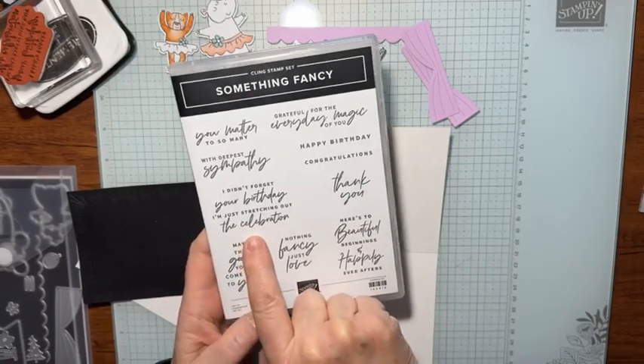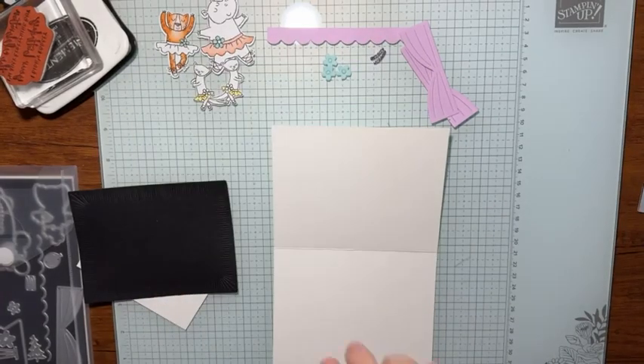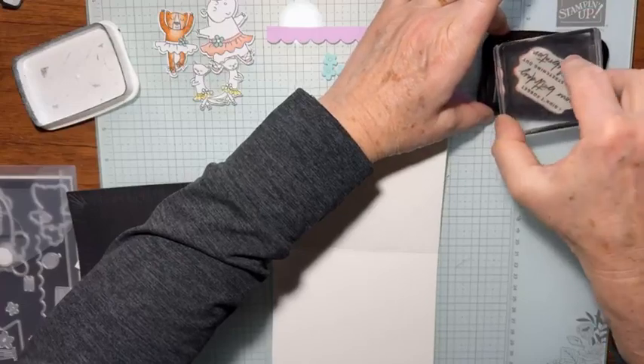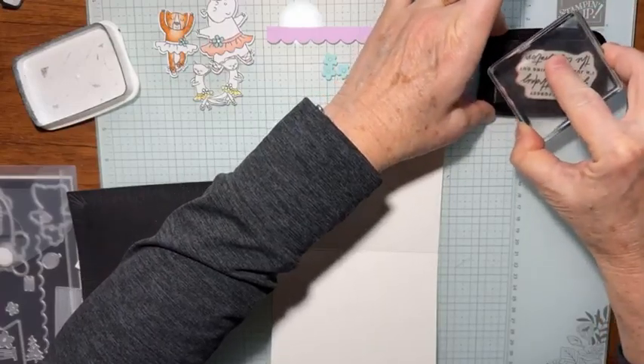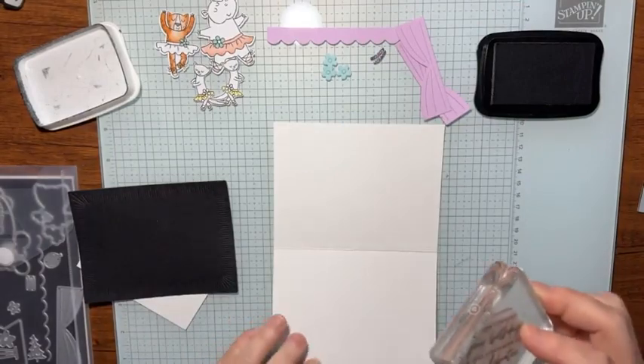I'm going to stamp this — 'I didn't forget your birthday, I'm just stretching out the celebration.' I absolutely love that stamp and I use it all the time. Not that my cards are always late, but sometimes they are. It's not usually because I forgot — I just got a little bit distracted and didn't get it mailed on time. So this is like the perfect little stamp.